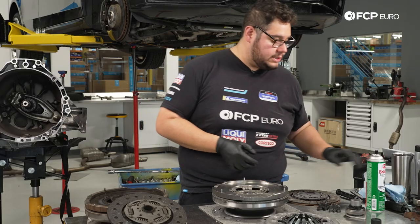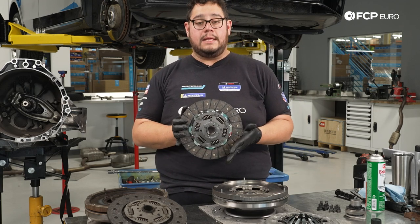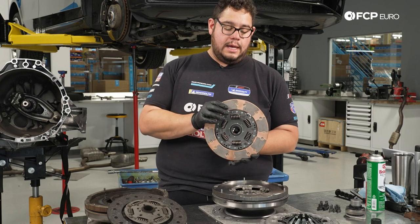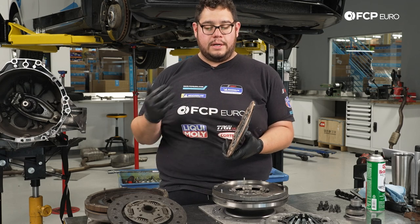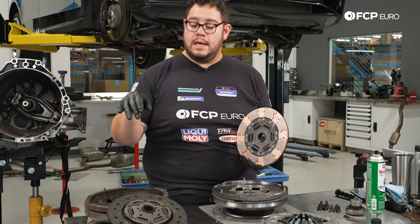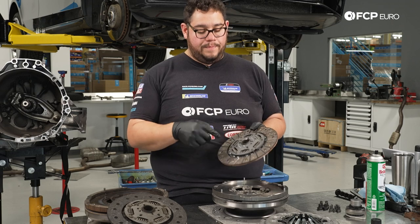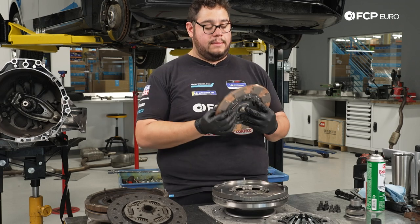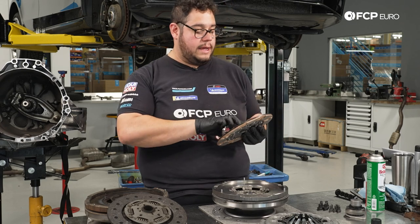From there, you're going to take your clutch disc. They are labeled — one side says 'gearbox side,' at least for the South Bend clutch, and the other side says nothing. They're also physically different. So if yours are not labeled, be sure to pay attention to your old clutch before you take everything apart. 'Gearbox side' means towards the gearbox, meaning the flat side is going to go towards our flywheel. So we're just going to go ahead and set that in there nicely.